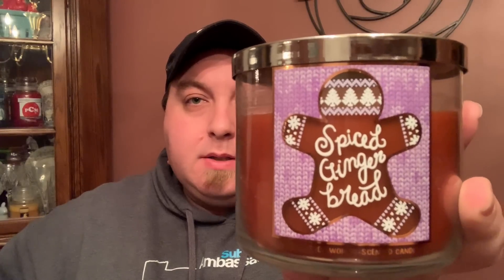So today I have a review for you of Bath and Body Works. It is Spiced Gingerbread, right here with this awesome little label in that brown gingerbread color wax. This is not a new scent — it's been out before as Spiced Gingerbread a few years back.